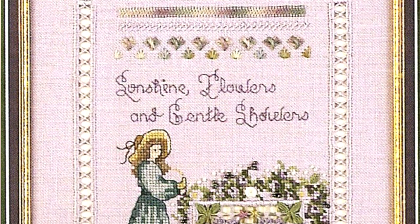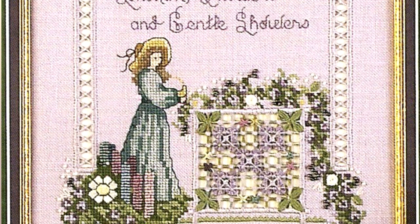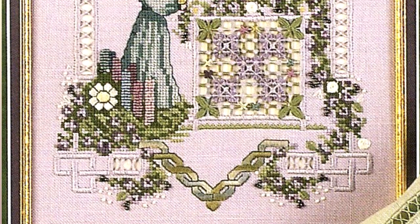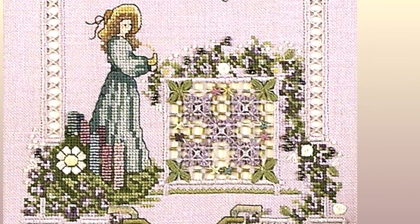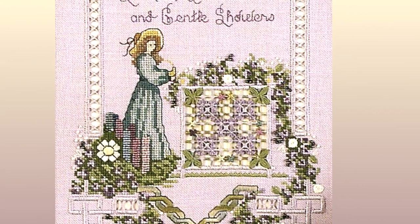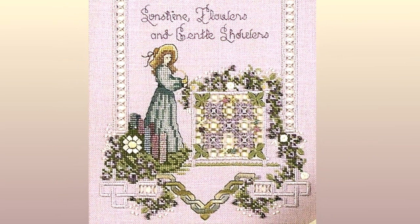As with all of Emmy's designs, this leaflet includes stitch diagrams and instructions, which are very complete. Emmy says this design can be completed by a confident intermediate stitcher, if taken row by row. Just as gardens reflect the preference of the gardener, this versatile design can reflect your choices, changing the color of the fabric and fibers to suit your personal preference.